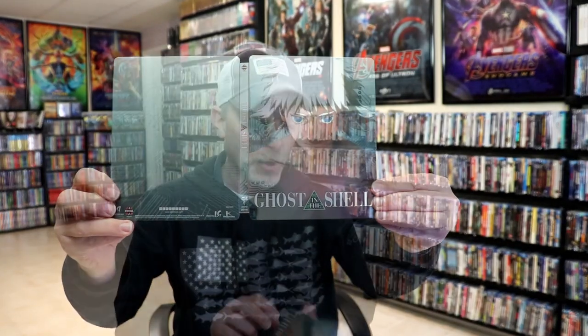Overall I'm really happy with this particular Steelbook release. I really do like the artwork on this and I think it's got a really nice looking art design.